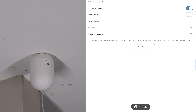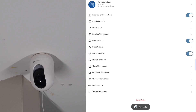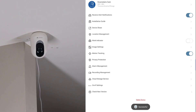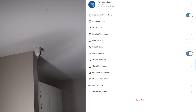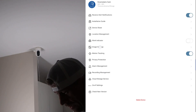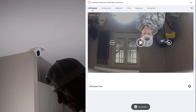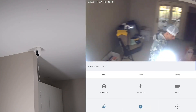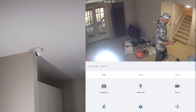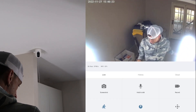We have the choice of event recording or all-day recording — all-day records continuously. We can see the SD card capacity: we have 29 gigabytes of free memory on the 32 gig card. Now let's turn on motion tracking. As you can see, as I back up, it follows me — motion tracking is working. Under image settings, we want to flip the screen since it's mounted on the ceiling. Night vision is set to automatic. Now from the app you can see me walking around with motion tracking active.